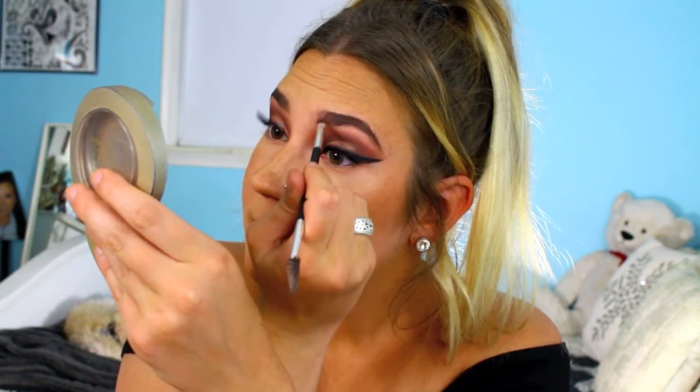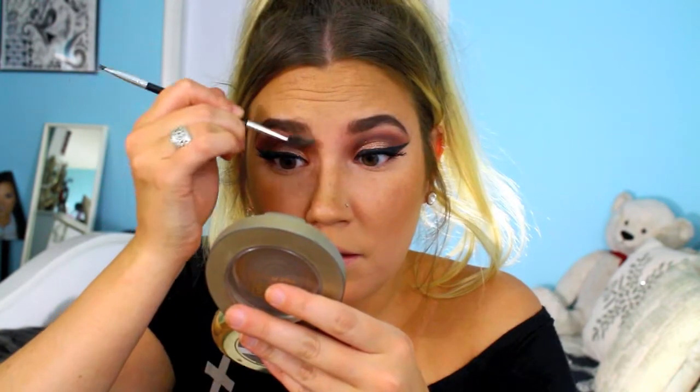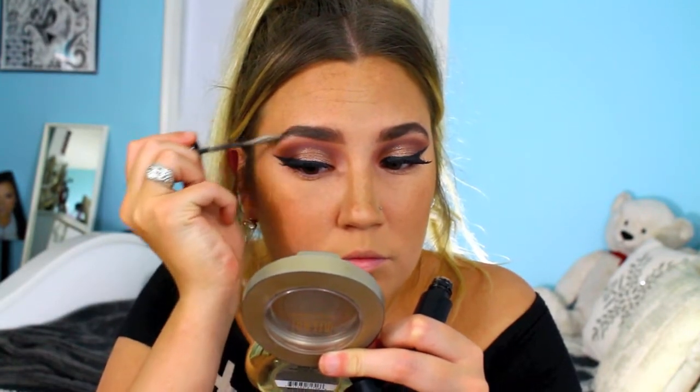Moving on to the eyebrows — I'm combing them out with the spoolie from Anastasia Beverly Hills. Then I'm taking the ABH Dip Brow in Chocolate and filling them in. I actually did a different shape today; they're a little bit more squared off compared to what I normally do, just experimenting.